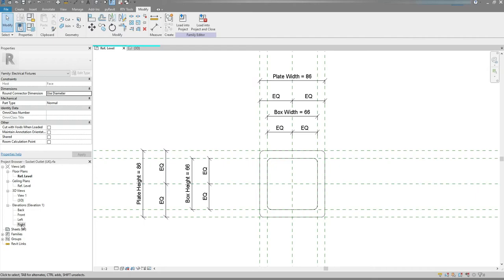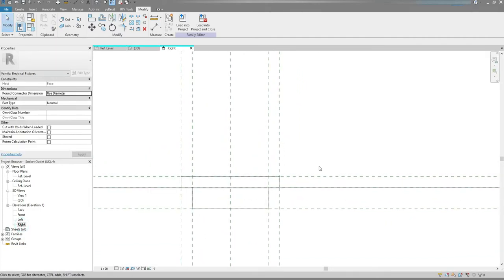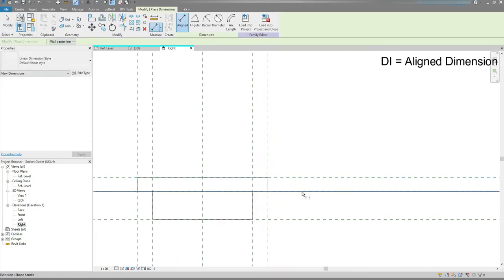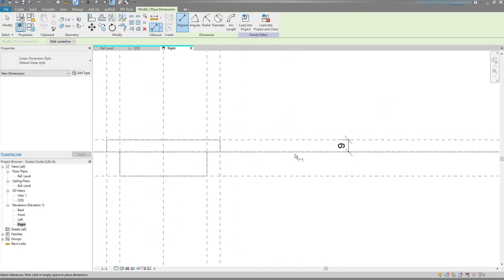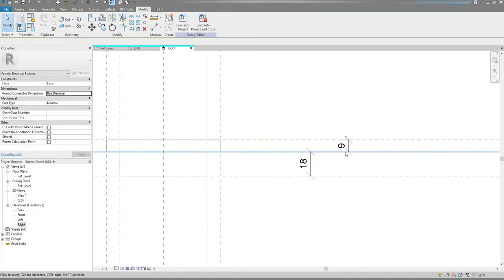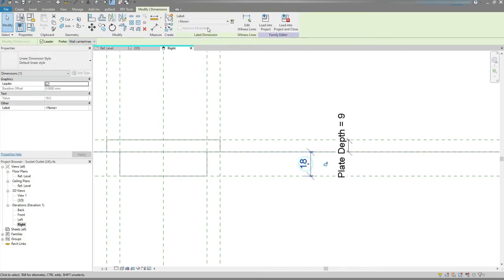Next I'm gonna go to the Right View and press DI on the keyboard. Place dimension here. I'm gonna change the scale to 1 to 2, and place one more dimension for the back box. I'm gonna associate this one with Plate Depth and this one with Box Depth.